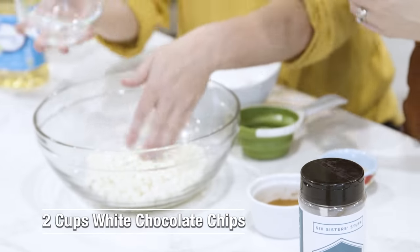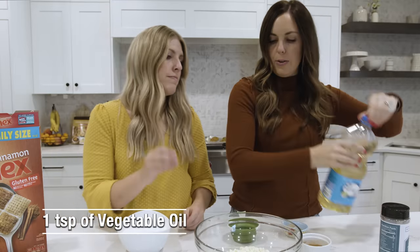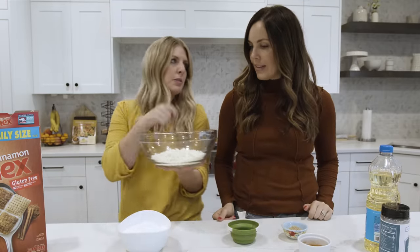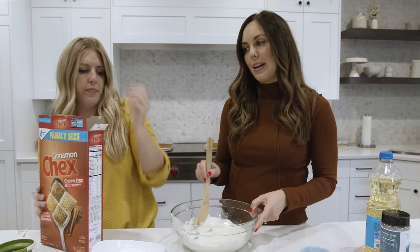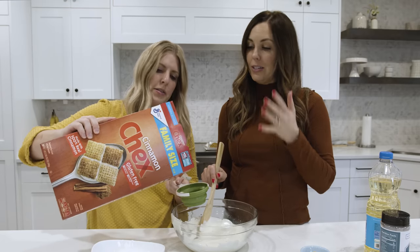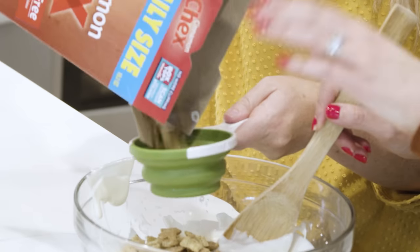We've got two cups of white chocolate chips and just one teaspoon of vegetable oil — that's going to help it melt and be really smooth. Throw that in the microwave in one-minute increments, mixing a little bit each time. Once the chocolate is all melted and smooth, we're going to add six cups of cinnamon Chex cereal — especially delicious with those cinnamon pieces.